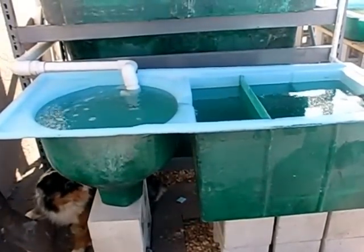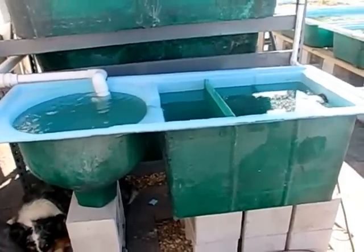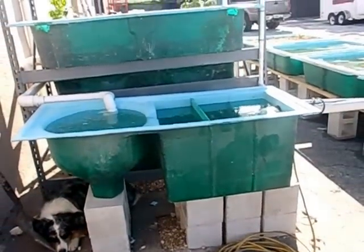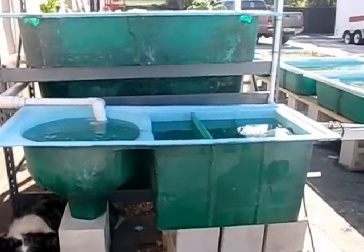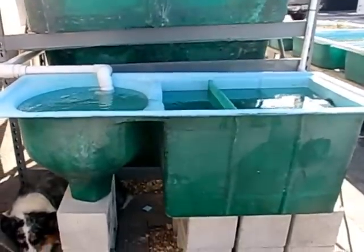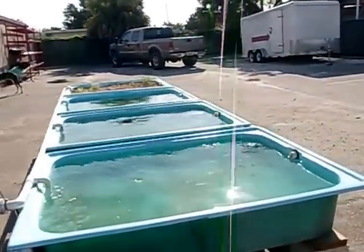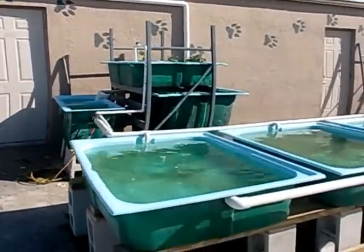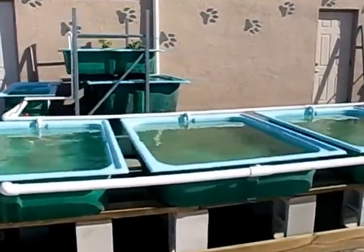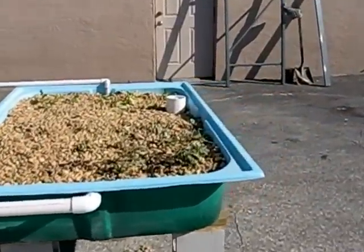This is a follow-on video to the filter video we posted before. As previously stated, we've been in the koi pond business for a while and got into manufacturing aquaponics tanks, filters, and grow beds. This is the filter featured in the last video — this is the complete system minus the rafts, which I'll explain in a second. Here's a quick walk-through of the system.